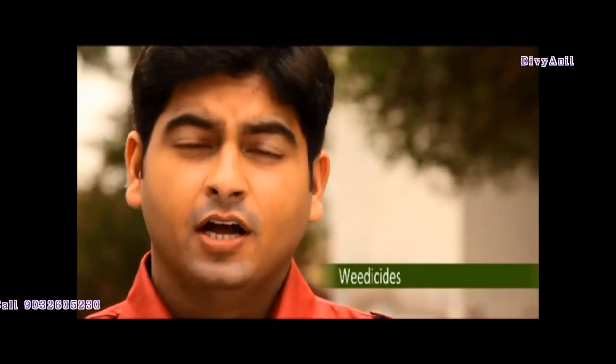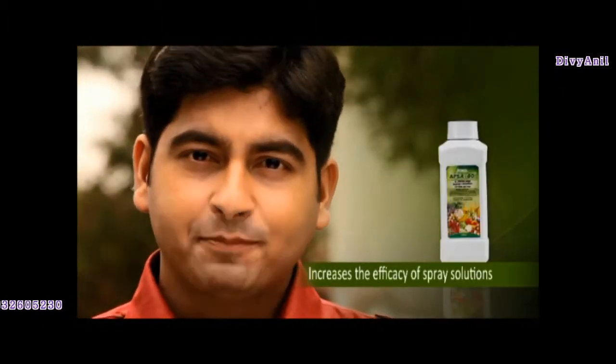This is how crops are benefited when liquids sprayed on them are mixed with absaity — pesticides, fungicides, weedicides, chemical or organic fertilizers, any other liquid, or even plain water. Absaity will break surface tension and thereby increase productivity.